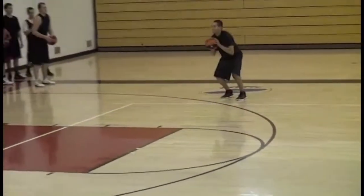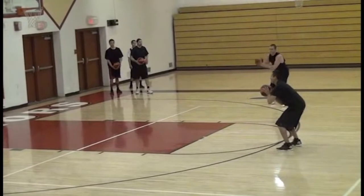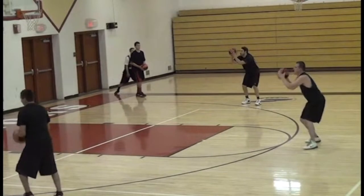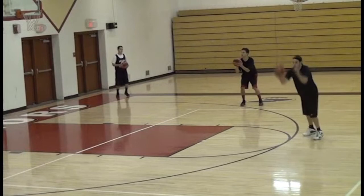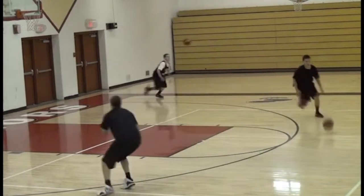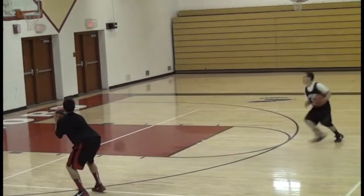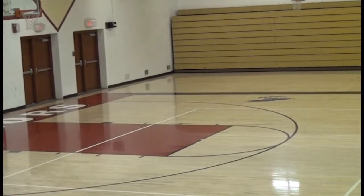Ball spin — but chin the ball, eyes up. Chin the ball. Hey coach, so glad you enjoyed that video. If you want more videos like that, go over and check out teachhoops.com for coaches who want to get better.